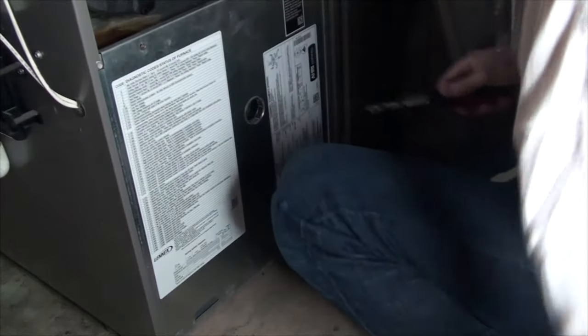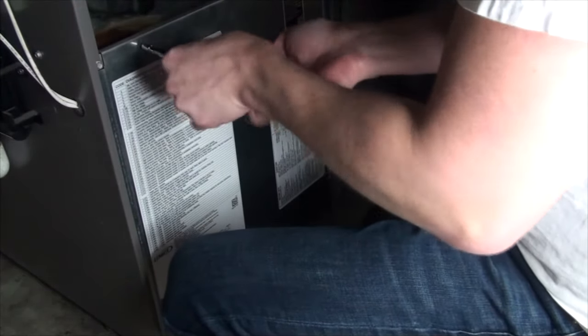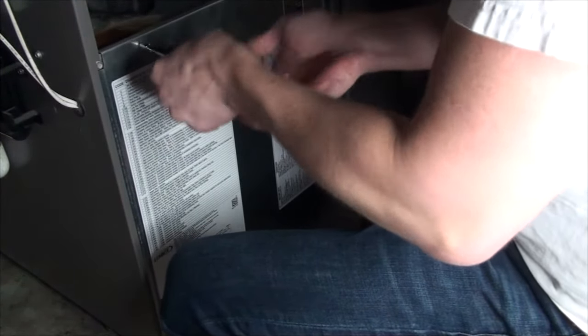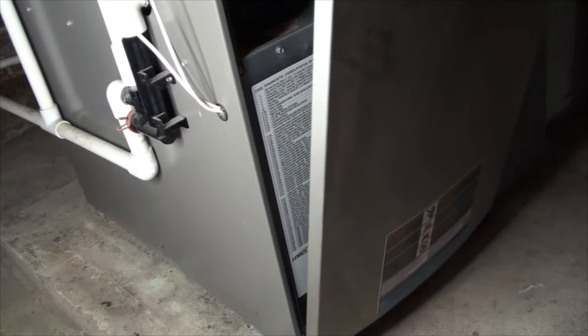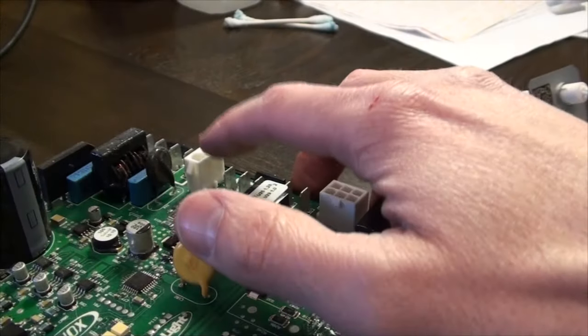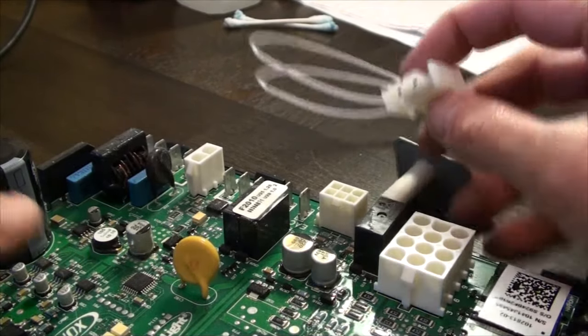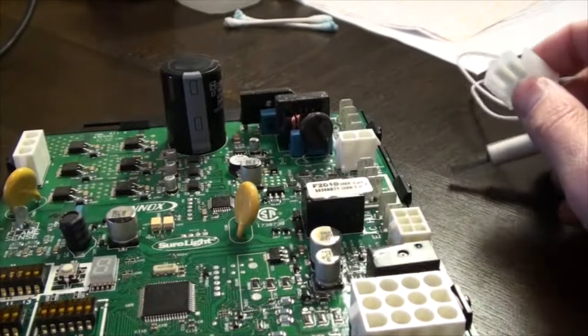Your problem may originate from the circuitry, which is beyond the scope of this video. However, I will provide close-up video of the components in case you need to replace a capacitor or whatever. As you can see, I purchased an extra board off eBay for relatively nothing. Feel free to ask if you want any more specifics on any of the circuitry components.